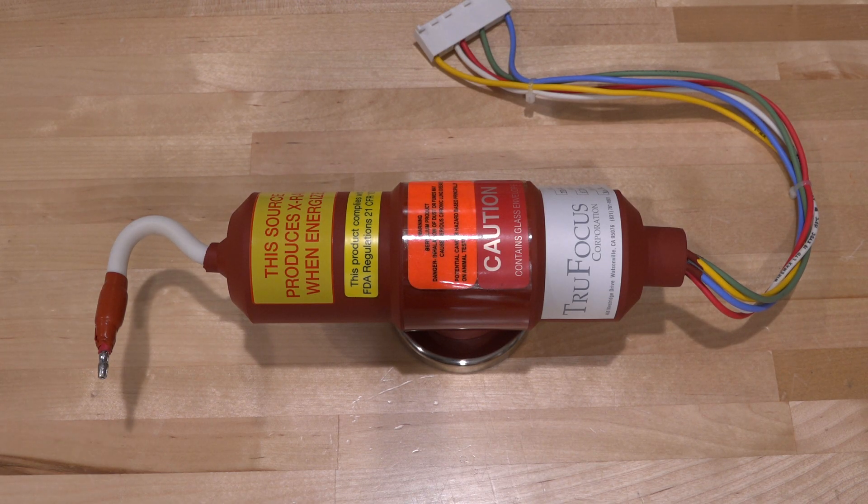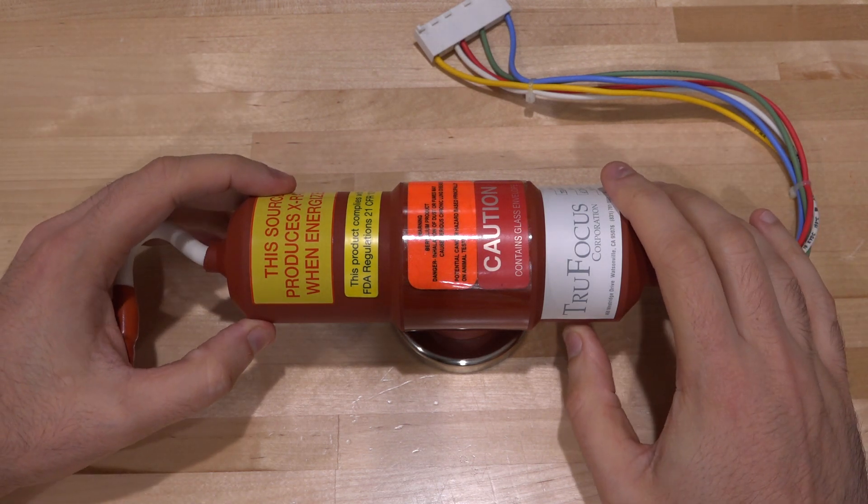Hi, welcome to the Noise Path. What you're looking at is a broken x-ray tube. It just came out of my x-ray machine, which you've probably seen on the channel before. Unfortunately, the x-ray tube died — it would just pull down the high voltage output of the power supply and produce no x-ray. I managed to find a replacement for it, so I thought it would be interesting to take this one apart.